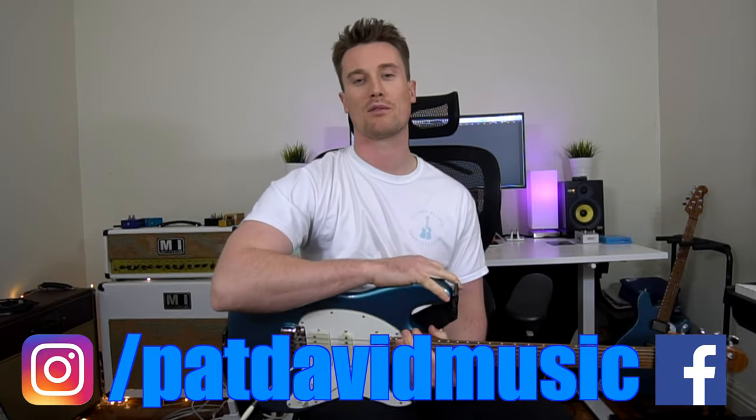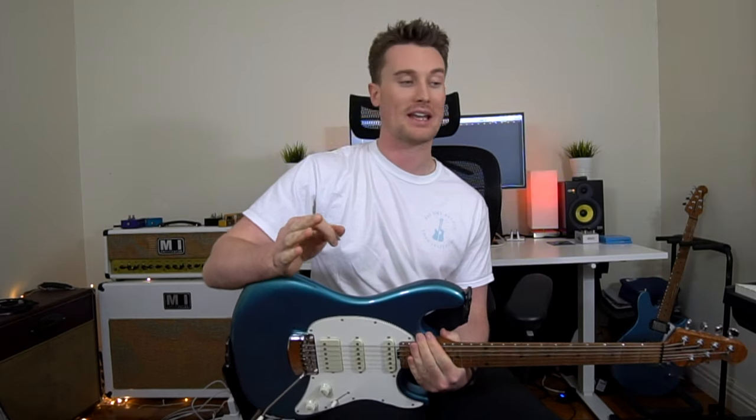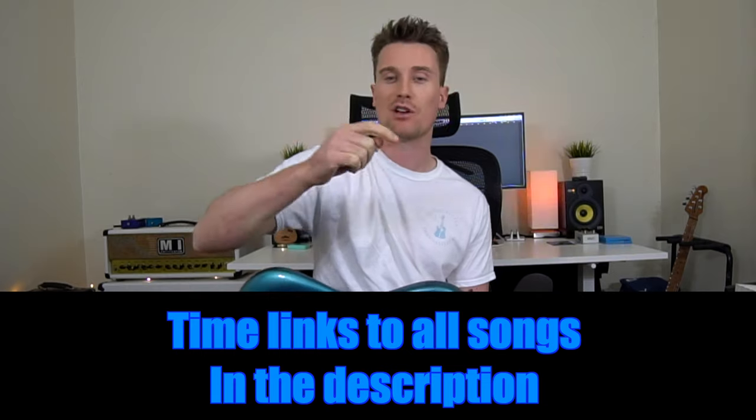Hey everyone, it's Pat from Pat's Ad Music and we're back with another one finger riff video. These are some of your suggestions. We've got heaps of my favorite artists in this video, so thank you for suggesting them. If there's another song that you want to learn, leave a comment below.